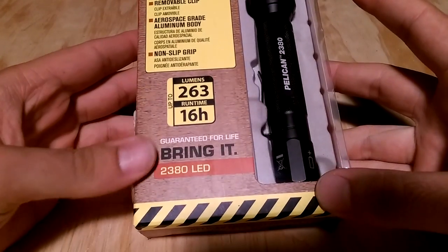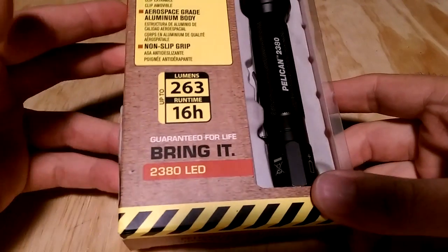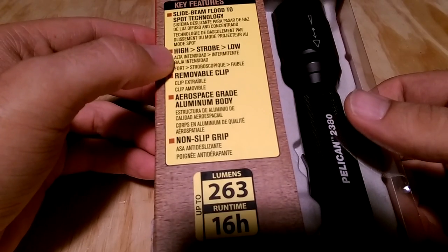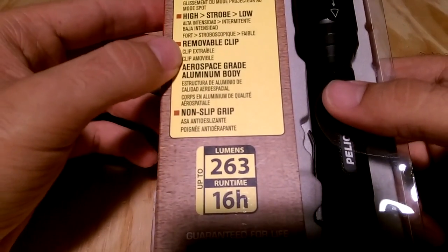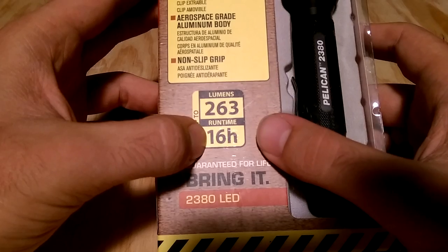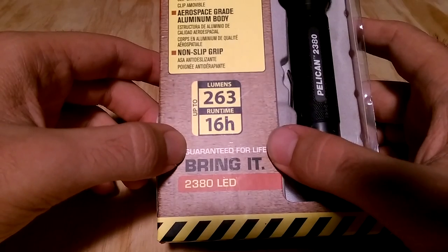When you get this light it comes in the box like this with the features written on it. I'm showing this in case you want to buy it as a gift. So the features include: slide-to-focus beam going from flood to spot, different modes — high, strobe, and low — a removable pocket clip, aluminum aerospace-grade body, non-slip knurling, the lumen output on max, and runtime on low. The runtime claim is a bit deceptive, as most flashlight companies do that. It is guaranteed for life — it's Pelican.